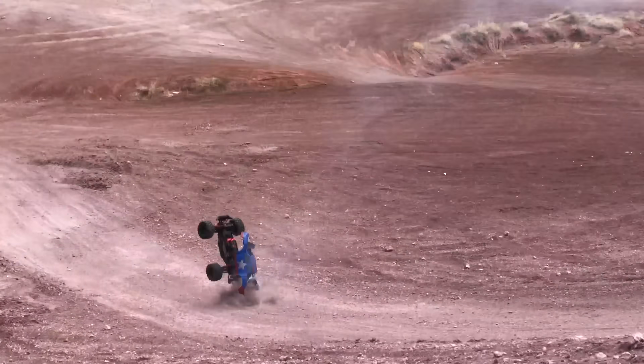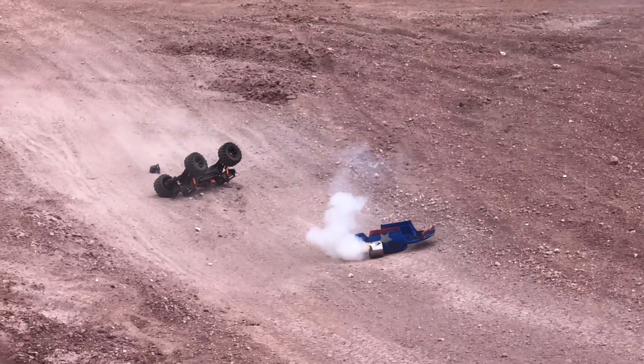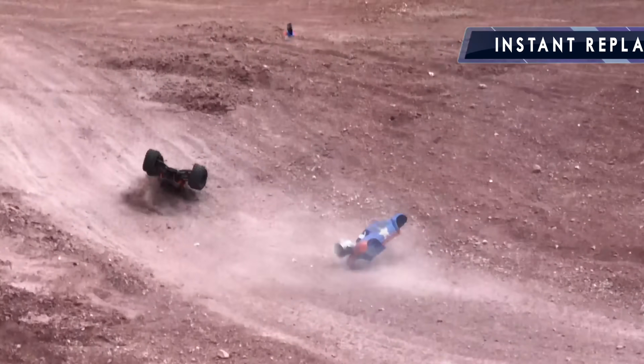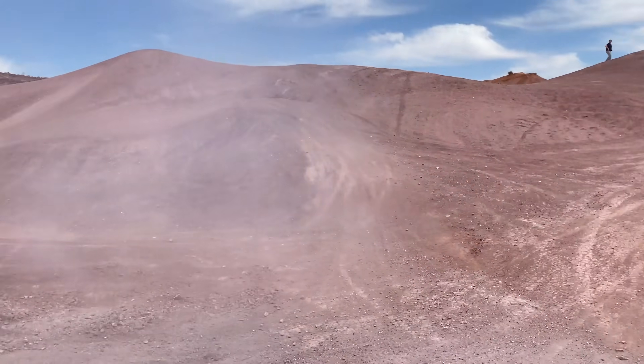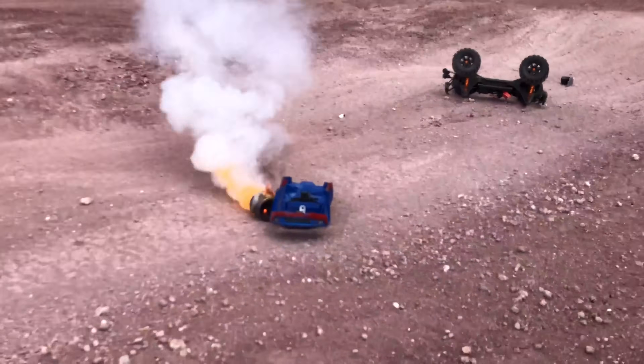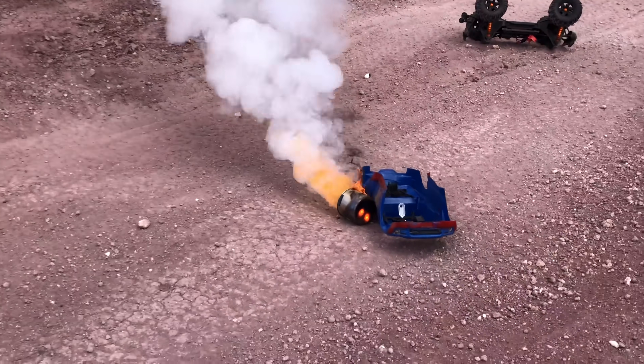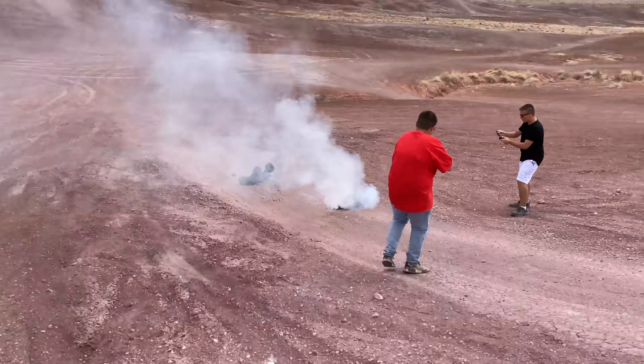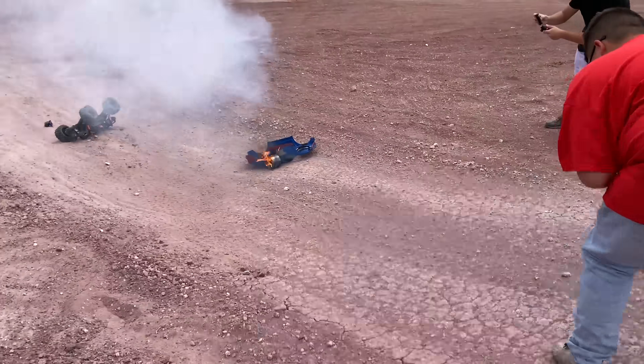Oh! Oh! Oh man! Wow! That was crazy! Whoa - it's everywhere! Let's go! Rockets launched! Let's go check it out! Oh man! It's on fire! The metal's red hot! Get the fire extinguisher! It's on fire!